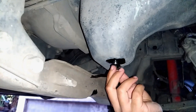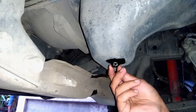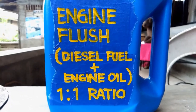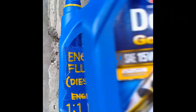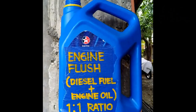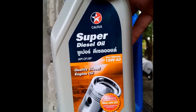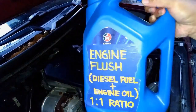Return the plug after all of the oil has drained, in preparation for engine flushing. I made a DIY engine flush which is a combination of diesel fuel and engine oil at a 1-to-1 ratio. As you can see, I use the cheapest kind of engine oil. This container already has 2 liters of diesel fuel and I am going to add 2 liters of engine oil.